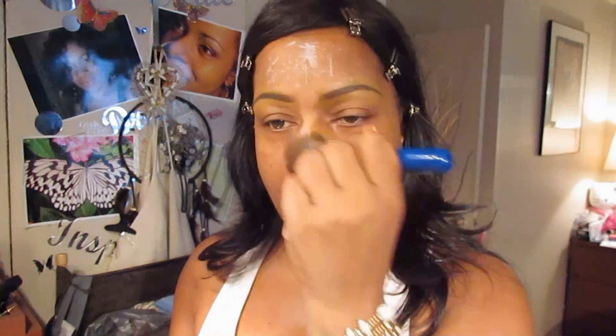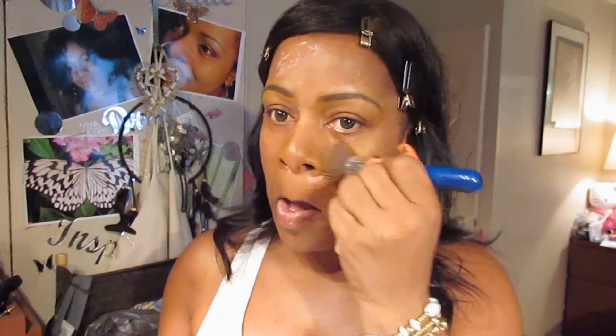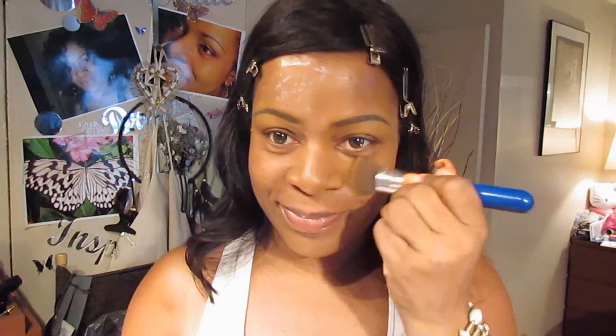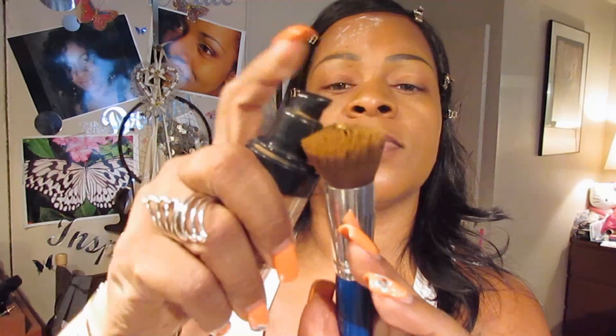I'm just buffing that into my skin. This brush is really fantastic for that — it's basically effortless. I just need another drop in order to complete the rest of my face.